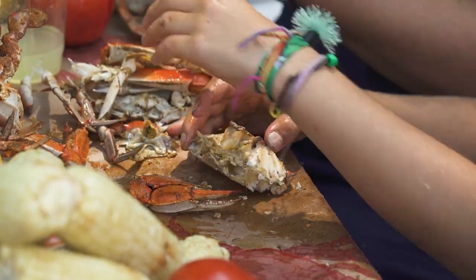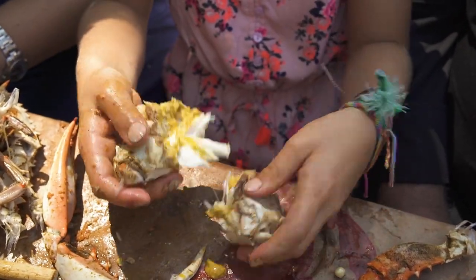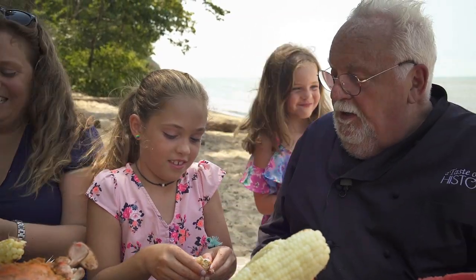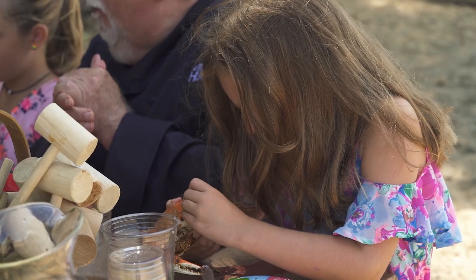Okay. Scrape it down to the middle, and then you just dig out all the meat. Oh, you're stealing my meat. I think I like the legs better. You like the claws. Clover really likes the claws.